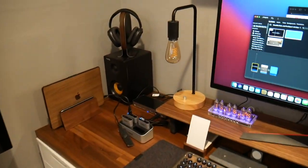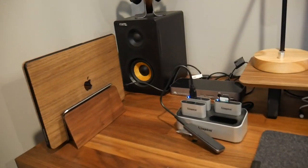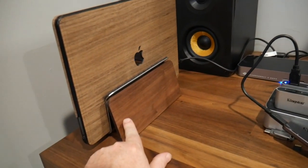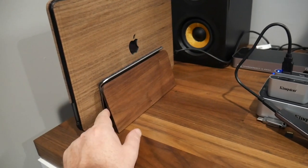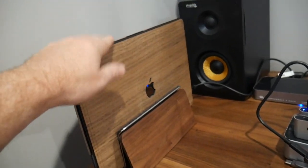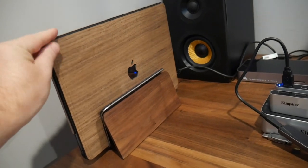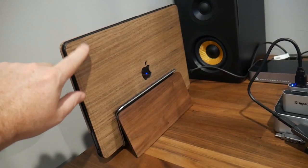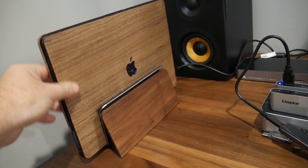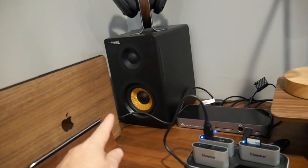So let's dive right in. We're going to go left to right on the desk. Right here we've got a Grovemade laptop stand — it's wood and aluminum with some felt in it. Then I have an M1 13-inch MacBook Pro, and this is decked out in a wood case — there's a video coming on this if it hasn't already landed. The wood case is made out of walnut, so you can see we've got a little wood theme going on.